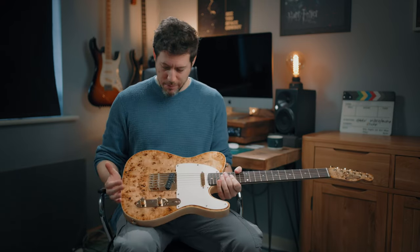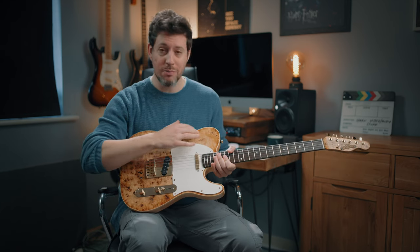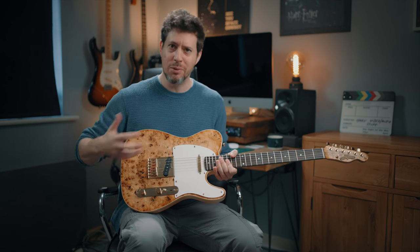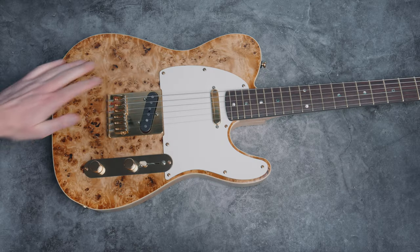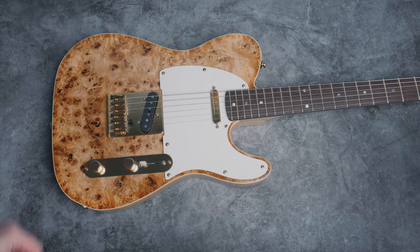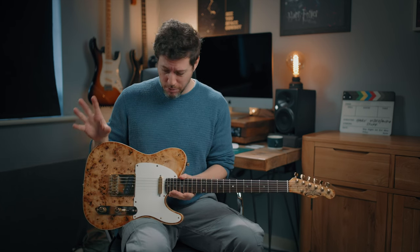The top is a poplar burl. I could have gone any colour, but I just said keep it natural. You might notice there's actually a little bit of a burst in the way he's finished the top. I just wanted to keep it natural and beautiful looking. The body is also chambered, which adds a little bit of resonance and reduces some weight.